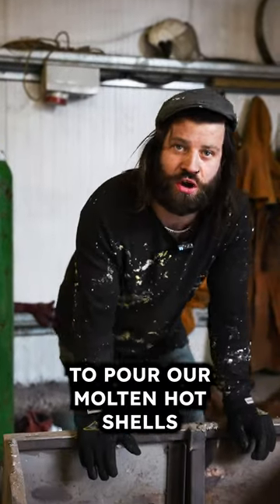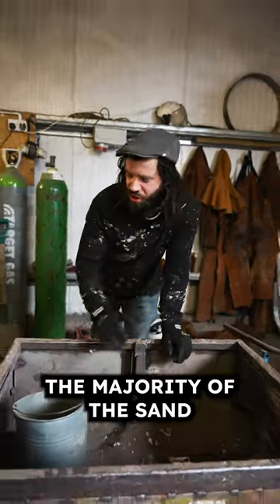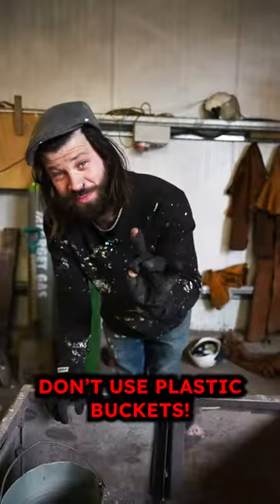In order to pour our molten hot shells, we need to prep our sand pit. I've taken out the majority of the sand and put it in metal buckets. Key note: don't use plastic buckets.